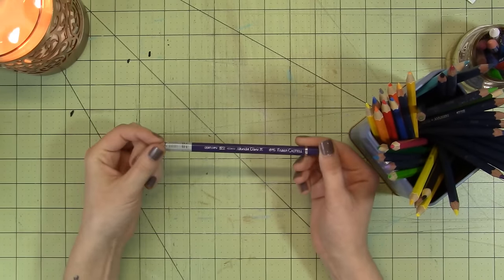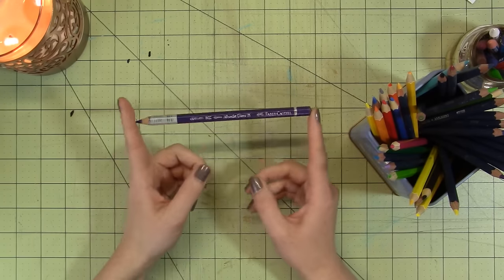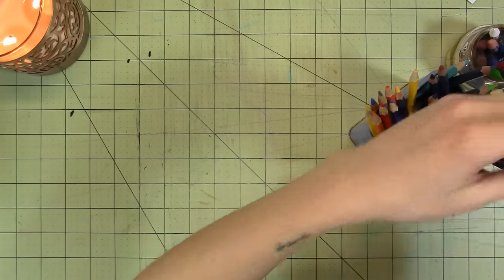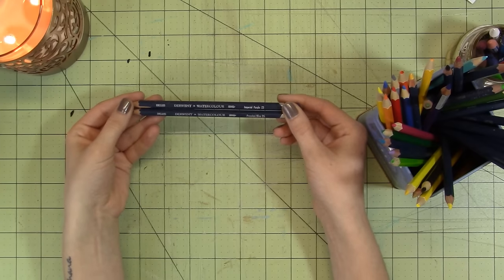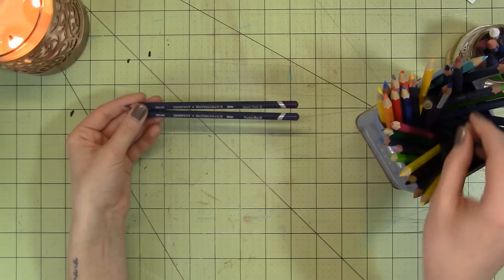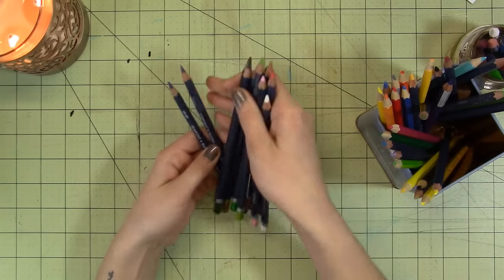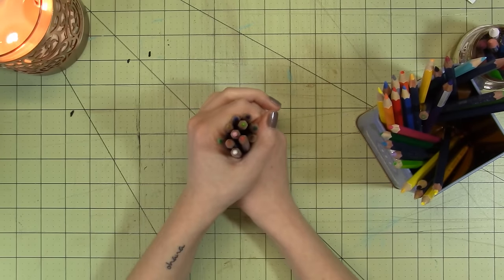I also have one Albrecht Dürer by Faber-Castell, and this is awesome — so pigmented and such good quality. I want a million of them. These are my favorite watercolor pencils I've ever used. I only have one and don't know where I got it, but it's in one of my favorite colors so I'm okay with it. The watercolor pencils I have the most of are the Derwent watercolor pencils. They were relatively affordable for a large pack, especially with a coupon, and they work really well. I don't like them quite as much as the Albrecht Dürer ones, but I love throwing these in my bag to sketch and then adding shading with just a water brush. I'd highly recommend them — I think it was the 24 pack with a great variety of colors.